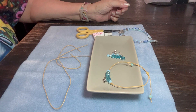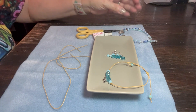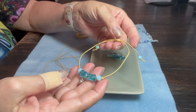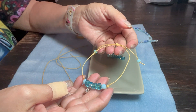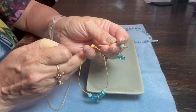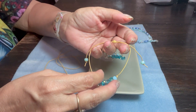Hi everyone, it's Jeannette from Jewelry by Jeannette, and today I would like to show you how to make this adorable and very simple adjustable ankle bracelet. It has a sliding knot, which is actually much easier than it looks.